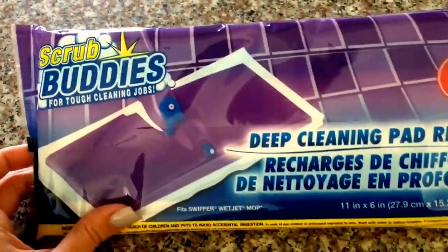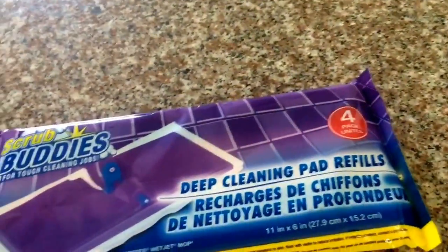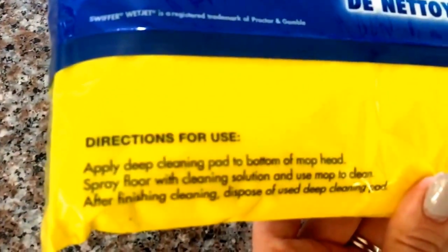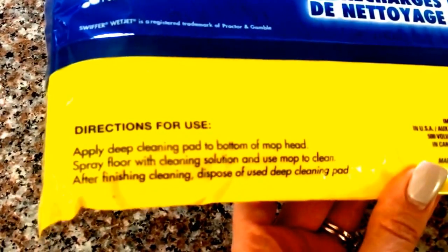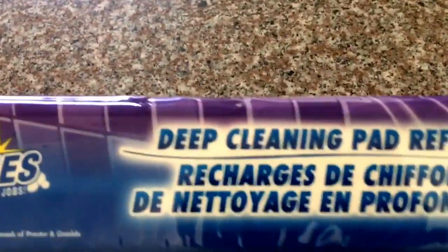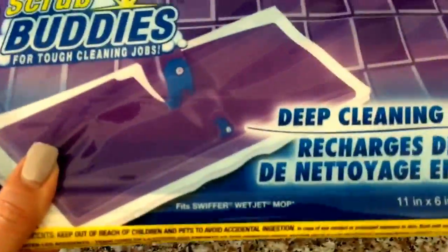This gives you four of these pads for a dollar. I don't know exactly how that price compares to the regular Swiffer pads, but hopefully it's a good deal. Now let's look at the instructions here. Apply deep cleaning pad to bottom of mop head, spray floor with cleaning solution and mop to clean, after finishing cleaning dispose of used deep cleaning pad. It says that these are made by Greenbrier International and I don't see any other instructions on here at all.